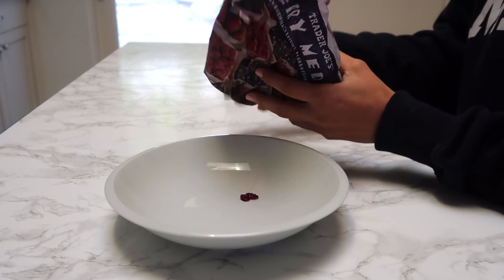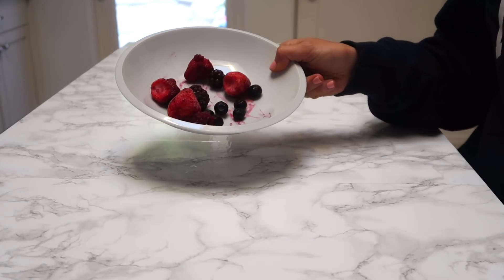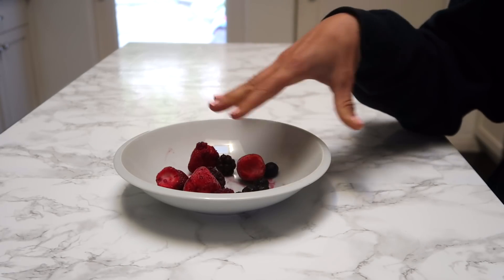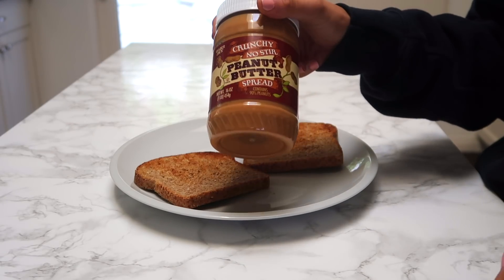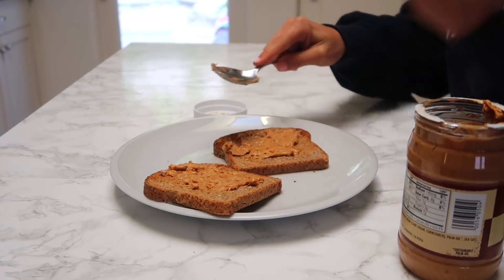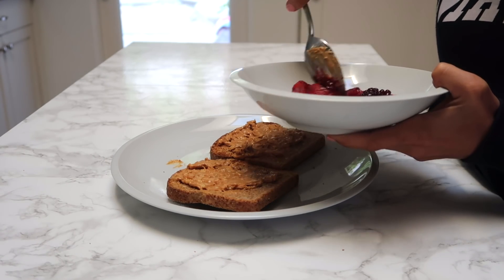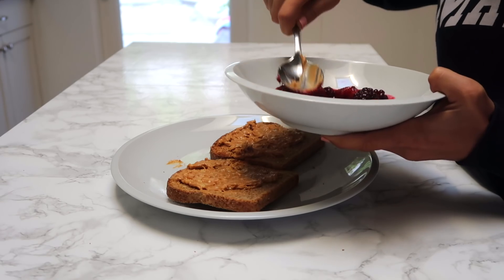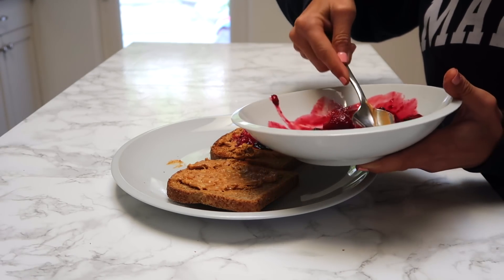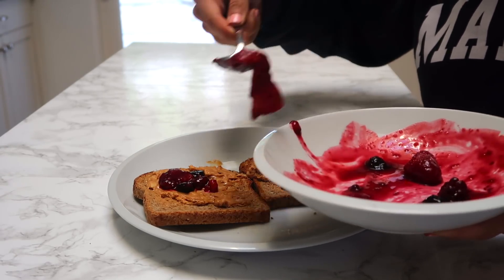Next we're going in with a little bit of frozen fruit. I didn't measure it out. You're going to put this in the microwave for around one minute and 30 seconds, and we're going to be making kind of like a jam. We're going to spread some crunchy peanut butter. I just kind of smooth this all out — I like it a little chunky because then it reminds me of jelly. It's so good, naturally sweet. I love peanut butter and jelly. It keeps you nice and full.